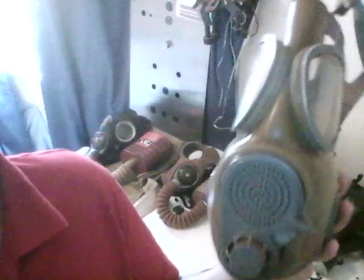Here we have an M10M second generation Czech mask. I'm not sure what these filters are made of — I think they're just carbon. The filters are inside the mask so I can't show you them.